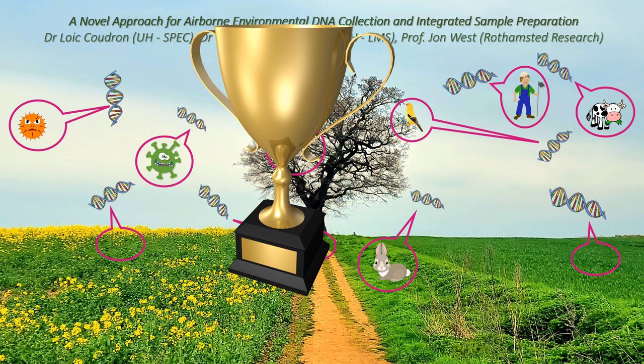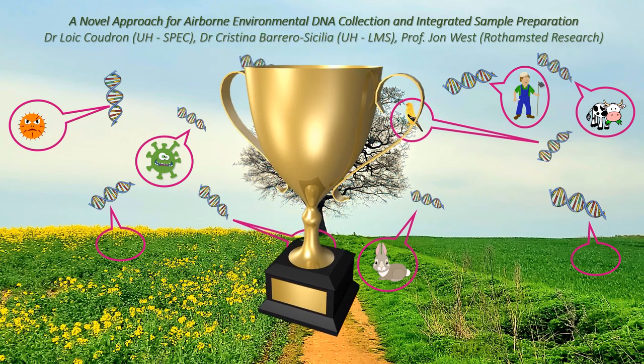At the end of the project, you will have made a huge leap forward attaining the holy grail of aerosol biological detection — that is agnostic detection of the environment using air DNA.